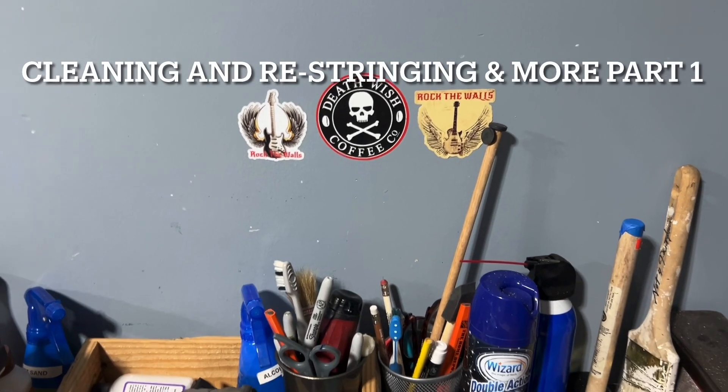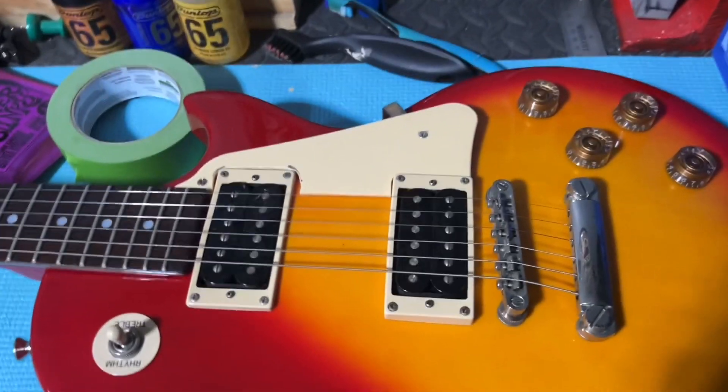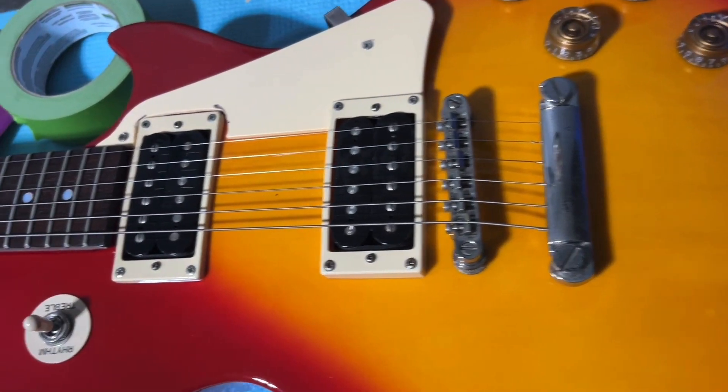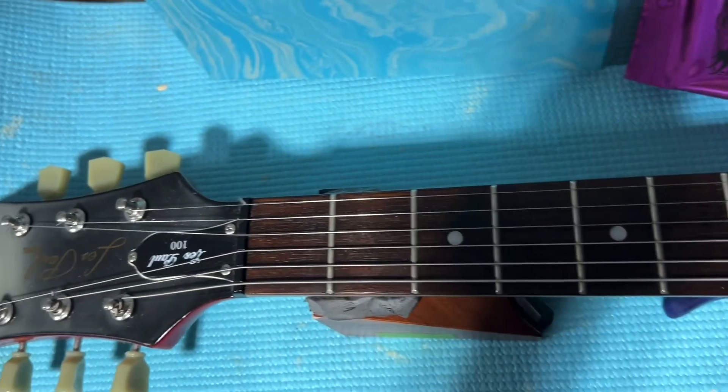Hey, it's Jerry from Rock the Balls. I just want to bring you a quick tutorial and maybe an update or two. This is a Les Paul — it will slowly pan up — Les Paul 100.